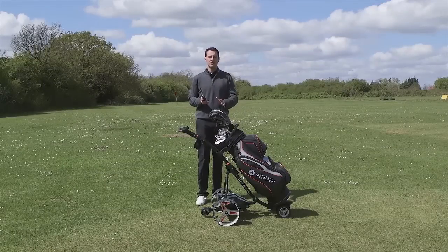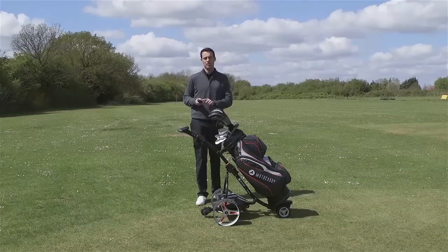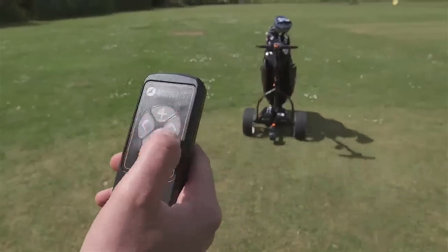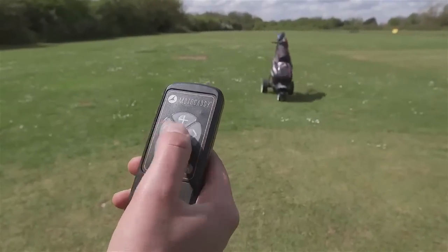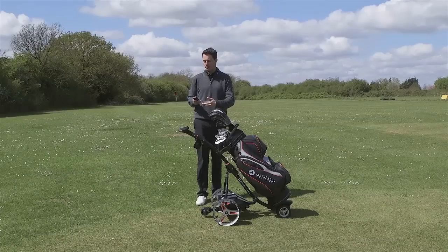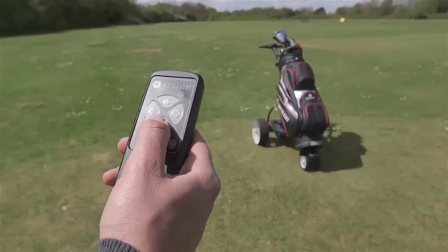Much of the unique functionality of the S7 trolley comes from the remote itself. What we have here is a dual-pressure remote — soft pushes of the left and right buttons result in gentle curves, whereas if you push the buttons slightly harder, you get sharper turns to go around those tighter corners. You've obviously got your forward and back, your plus and minus. The more you press the forward button, the quicker the trolley will go, and vice versa. When you hit the minus button, it will slow down, but it can also reverse as well.